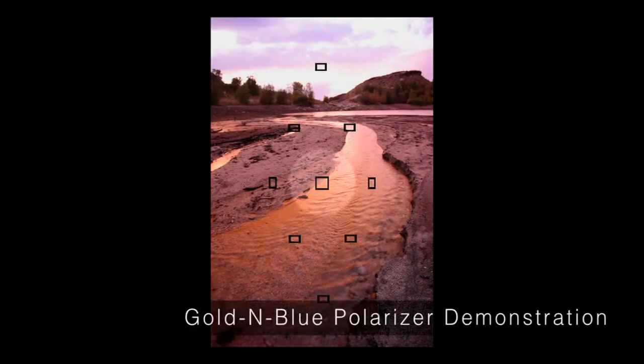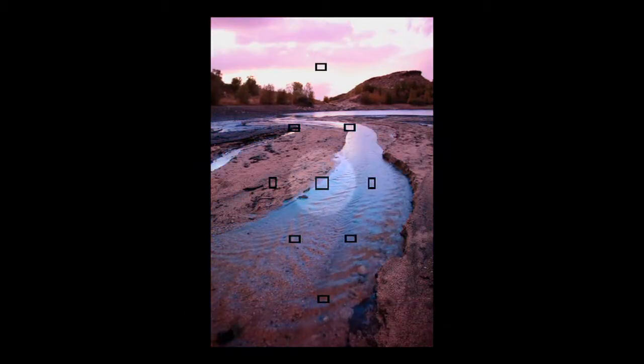Looking through the lens using live view, you can twist the golden blue polarizer and see the effects taking place — from gold to a more faded gold to blue to a more intense blue. As you twist it you can decide what you like best. I'm going to try my first shot with a fairly intense gold hue on the water. The next key part of this image is balancing the sky with the three-stop reverse ND grad.